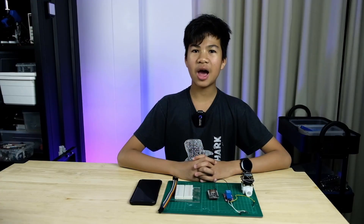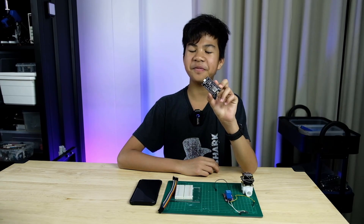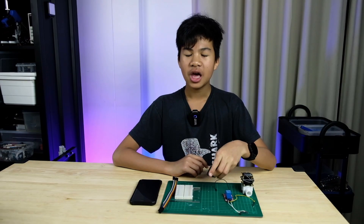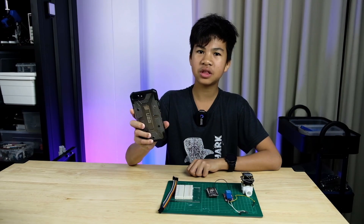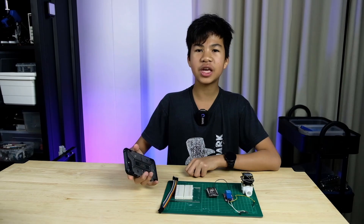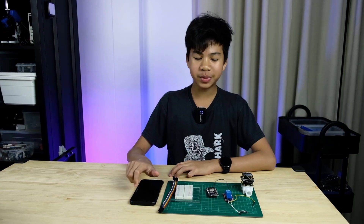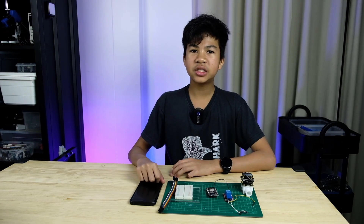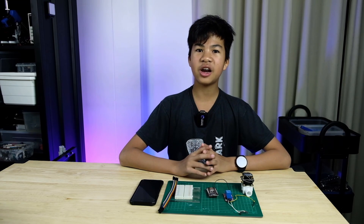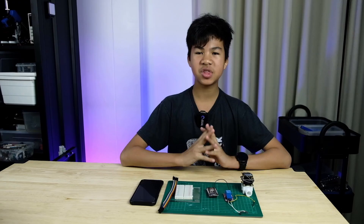How this will work is your NodeMCU will connect via Wi-Fi to your home Wi-Fi network, and you have Blynk on your phone that also connects to Wi-Fi. You can send and receive data via that connection — sending signals to turn on an LED or relay, or receiving sensor data from the board itself.